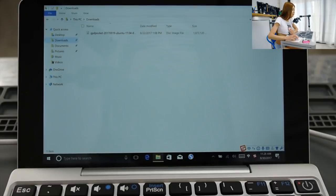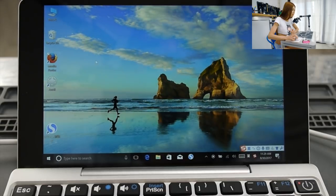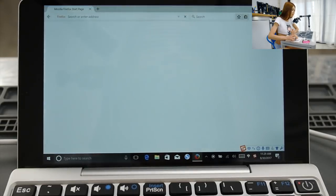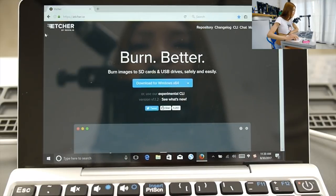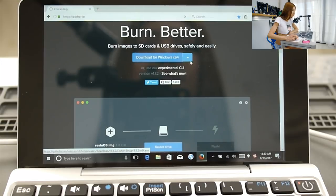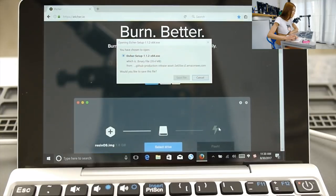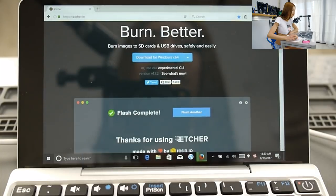In my downloads I now have the GPD Pocket disk image. I need to burn it to the USB stick, which means I need a special program called Etcher. Let's go get that. This is the Etcher website — there are other programs you can use, but I like Etcher; it's easy. I'll download the Windows version. Now it's downloading.